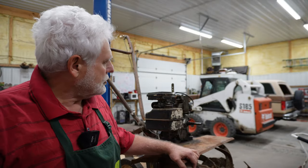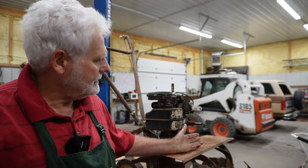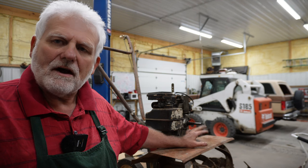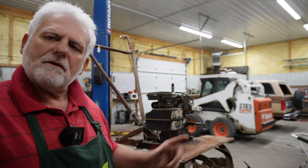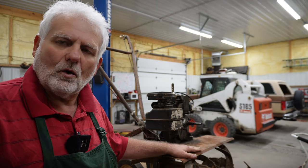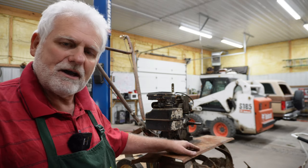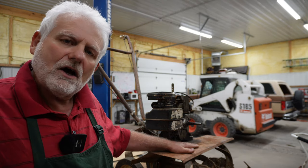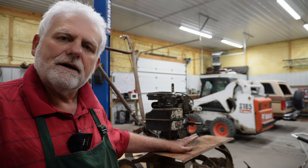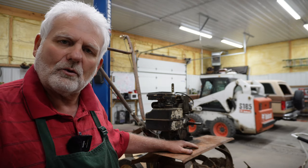Behind me you'll see this old rototiller. I've mentioned it a few times now. I bought it at an auction. It was missing some major parts. I was able to find those parts and now I'm going to start working on this motor to see if I can get this old rototiller back together. There's history behind this and if you follow along in my video, I'll be sharing that history as I go along and showing you what I'm going to do to get this old machine back running.